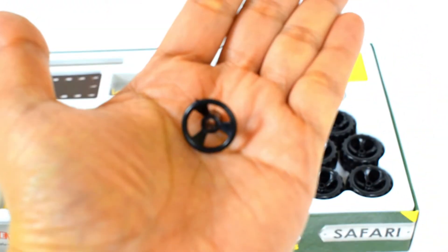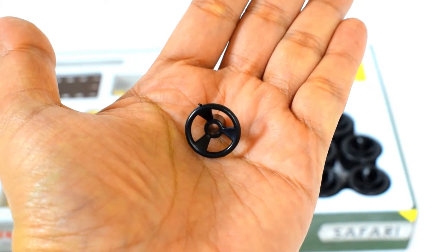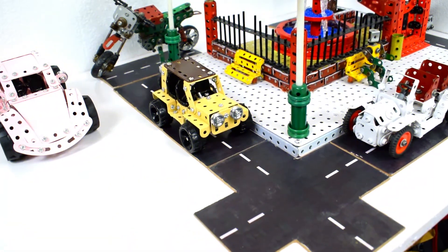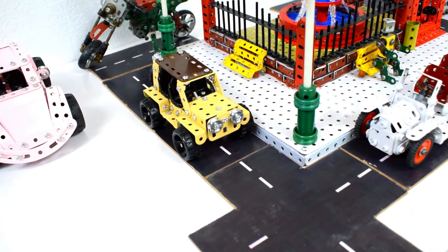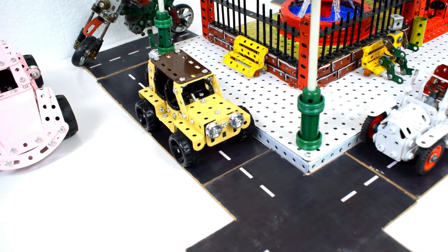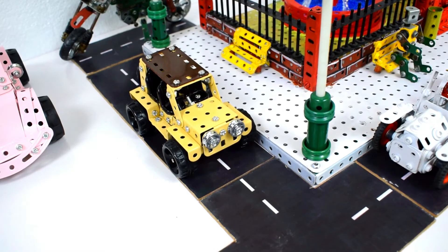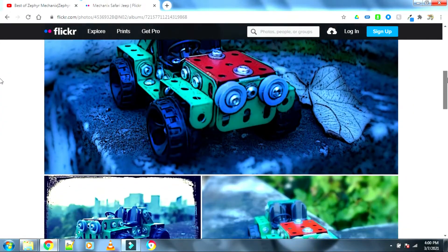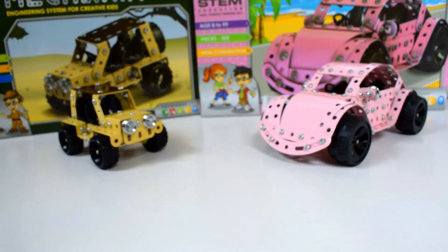Also in the set you get a steering wheel, which is nice. I hope they build a version later where this can be fixed onto an axle using a screw, which would allow you to build working steering mechanisms. Coming back to the set, the build time for each model is just about 30 to 35 minutes max. It's quite a small, compact model that looks quite good. I had posted some pictures of this model I built earlier, so you can check out my Flickr album.